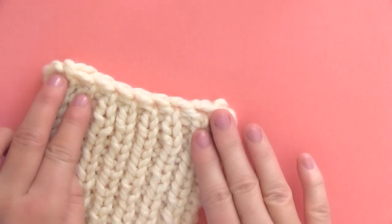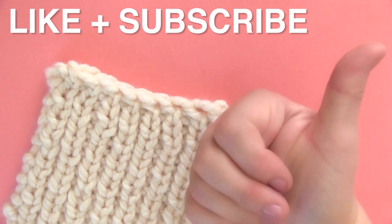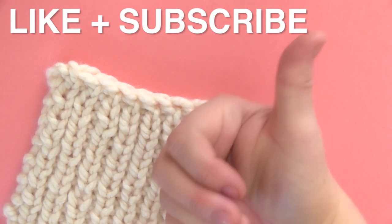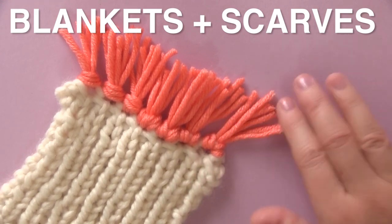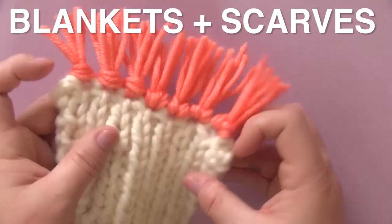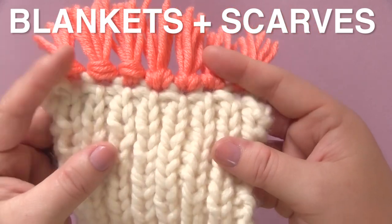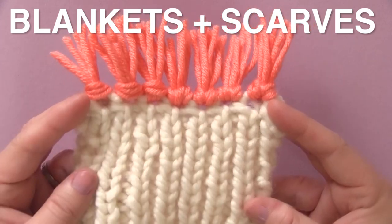If you're excited to learn this bind off technique and would like to see me post more great ideas, please like this video — it really helps me out. So when you'd like to add fringe to a blanket or a scarf, consider this bind off technique. It is very easy and makes adding fringe quite simple.